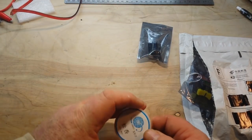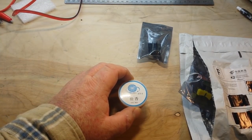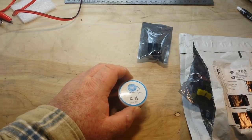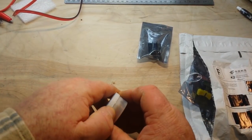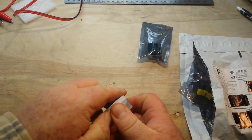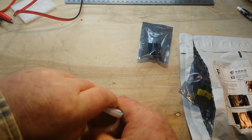Next up is some flux. This is pure rosin flux non-spill paste. And again, this is from AliExpress and 99 cents.